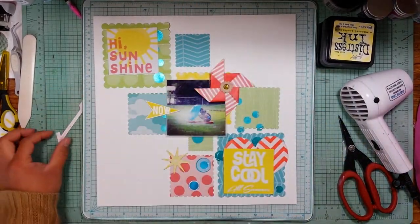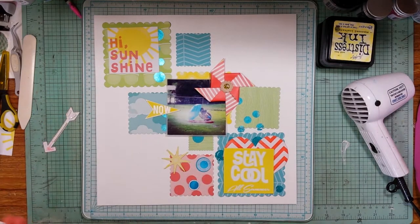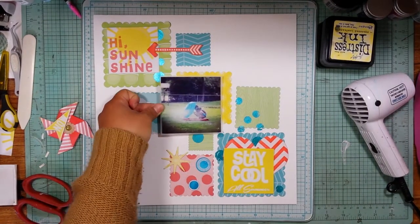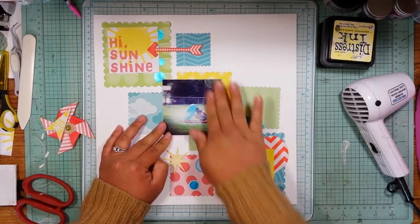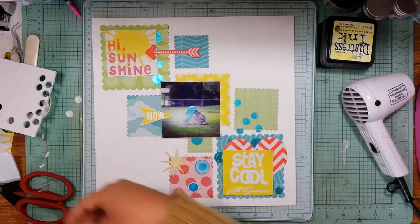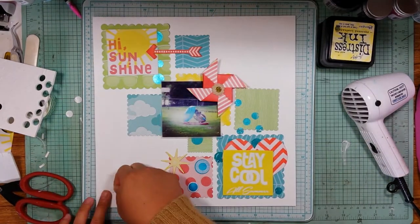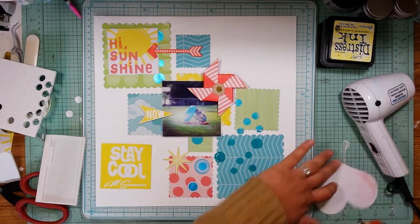I'm going to start putting these embellishments down. I'm going to pop up all of the embellishments that I colored — I really loved how it came out. Normally I pop up my picture, and I didn't in this one, but I did pop up all these embellishments. I used all the different types of foam adhesives that I have; they all have a different depth to them, and visually it makes things very interesting because some embellishments are higher than others. That arrow pointing to the left of the picture is one of the Squeezed Lemonade die cuts, and the blue dots below the picture are the Mermaid Lagoon ones.